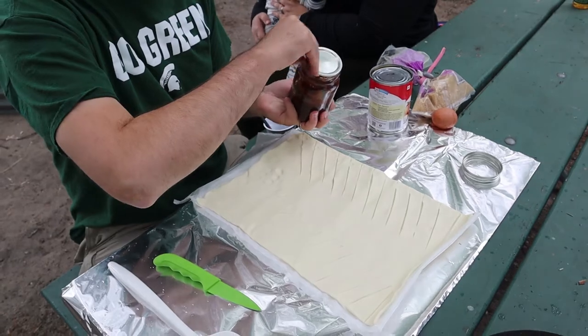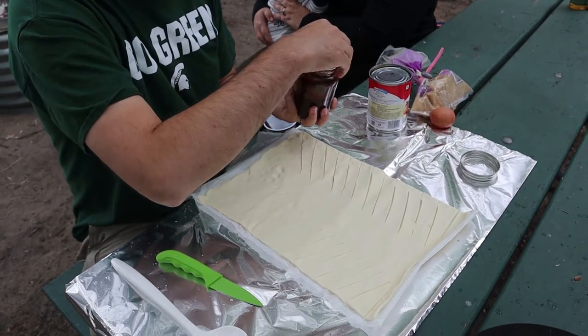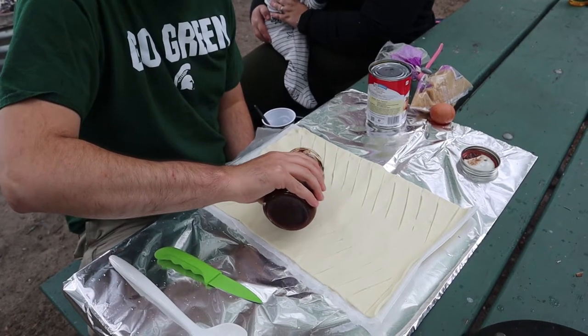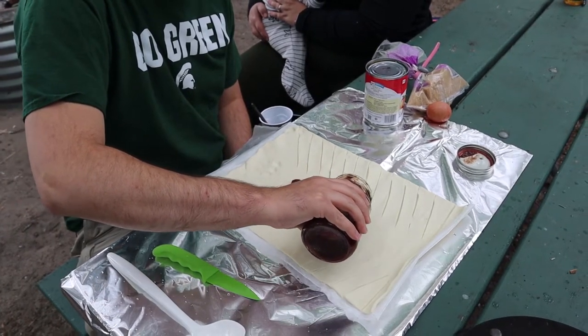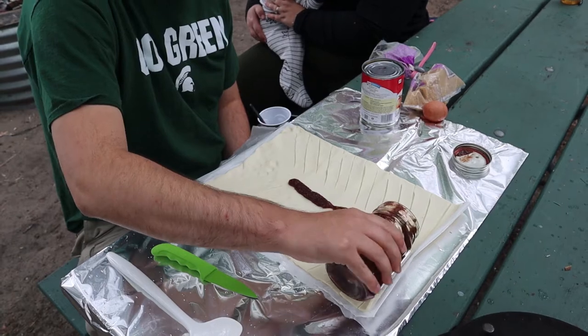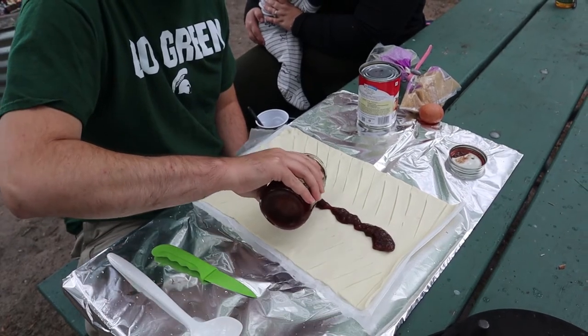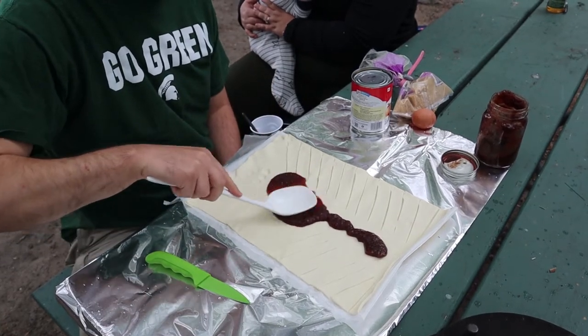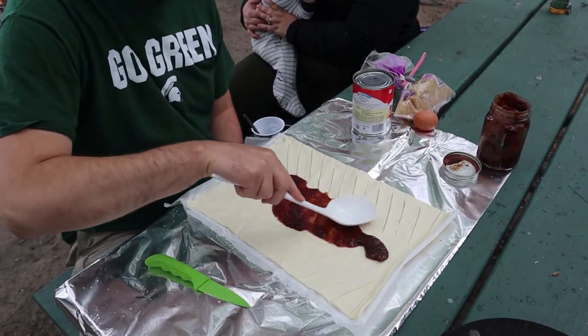The next step is you're going to open that up and then pour a little bit of the apple butter on and spread it all over. Again, this is additional — this is not required, but it tastes good. It's going to taste good because it's homemade. And then use that big spoon and you can go all down the strips too.